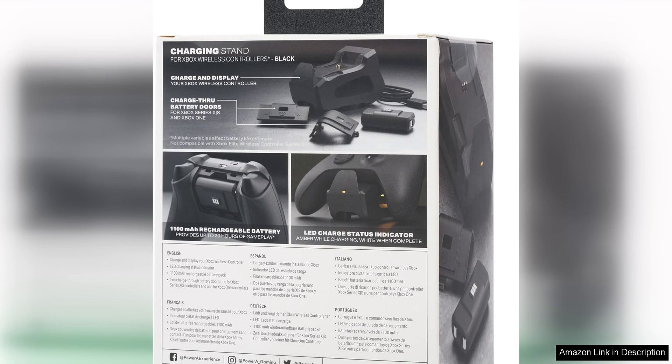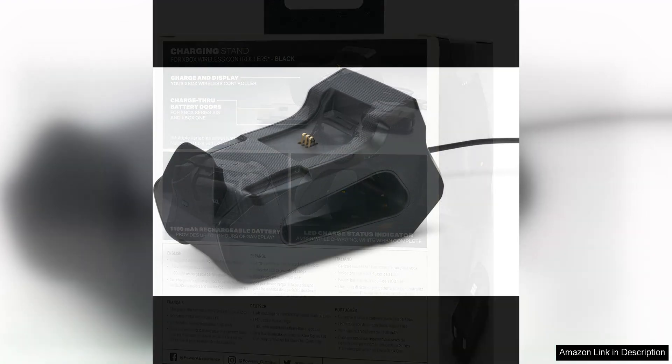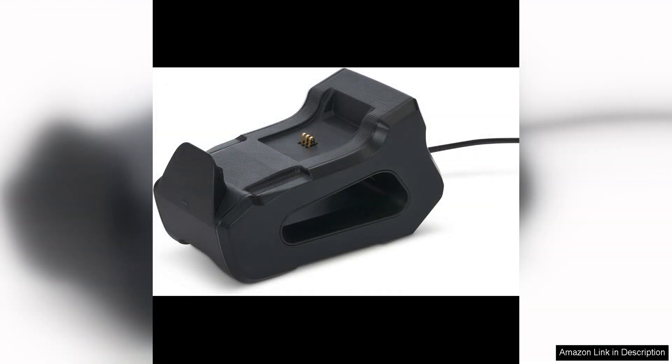One of the standout features of the PowerA Solo charging stand is its compact and space-saving design. The stand takes up minimal space on your entertainment center and can easily fit in with your other gaming accessories. The black colour of the stand also matches the aesthetic of the Xbox Series X|S, giving your setup a cohesive and polished look.